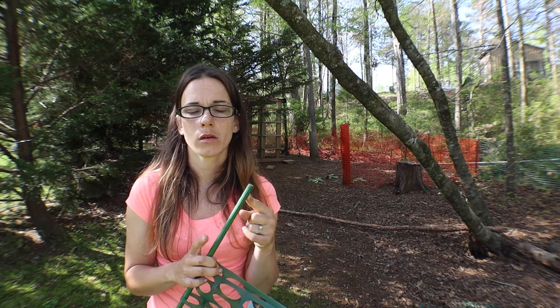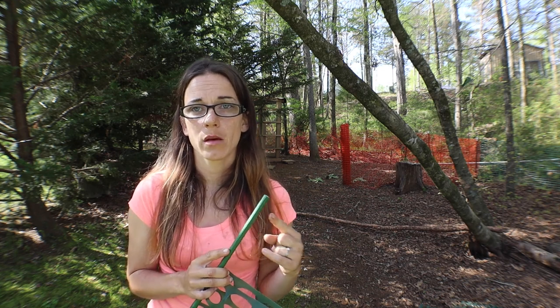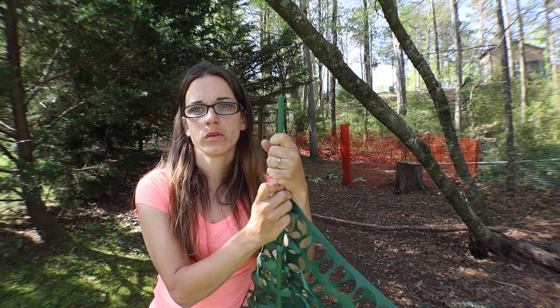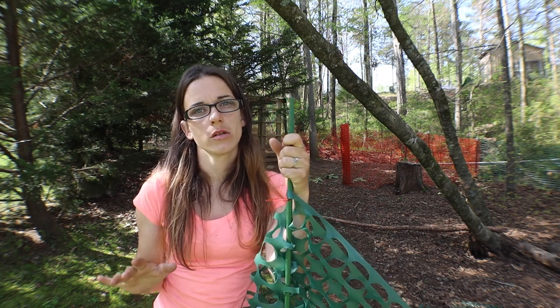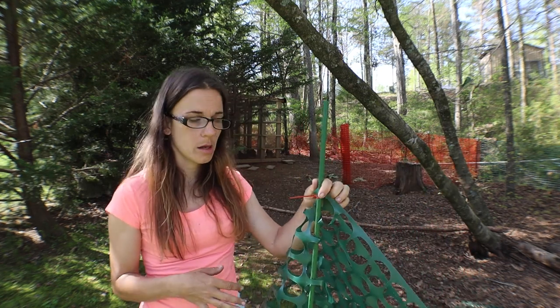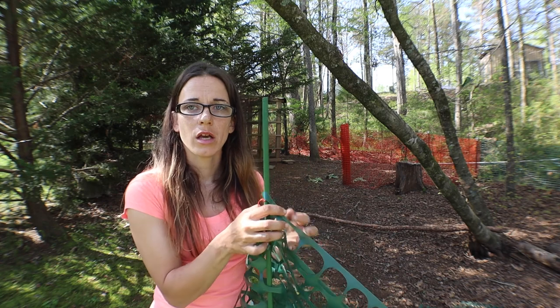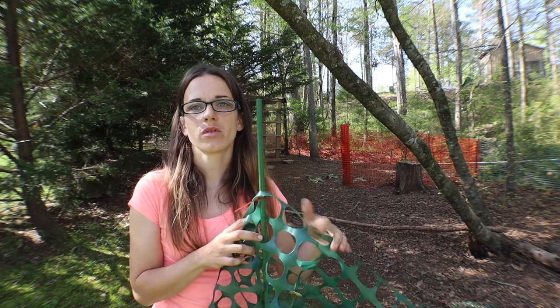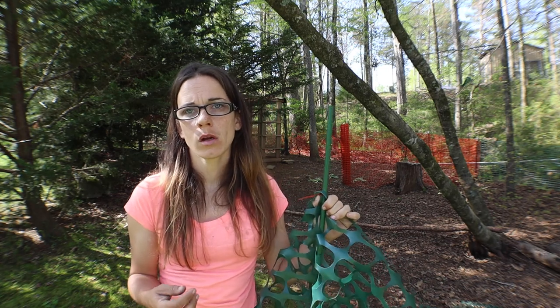These poles right here were only about $20 to $30 at Amazon. They are five-foot poles — maybe a little shorter than five foot because I'm five foot, but they're five-foot poles. I took these poles and this roadside mesh stuff that you see on the side of roads when they're doing construction work. I got this at Amazon too for maybe $69 or $70.